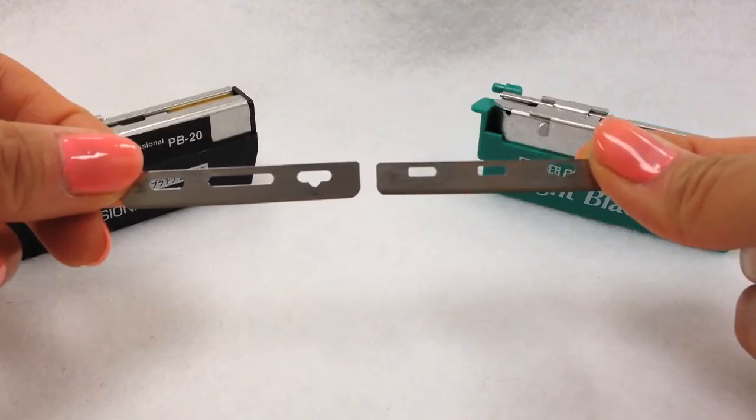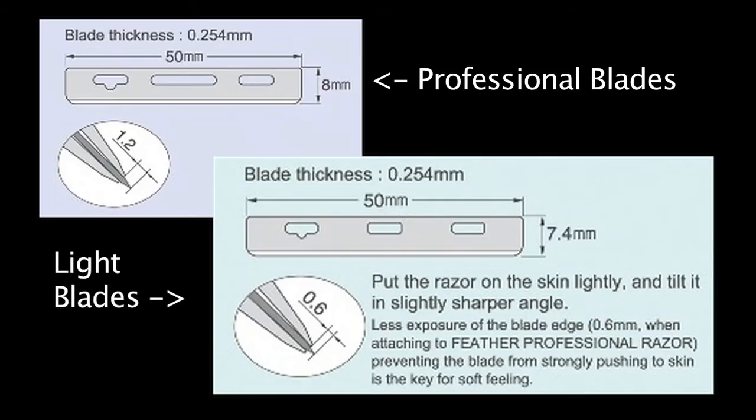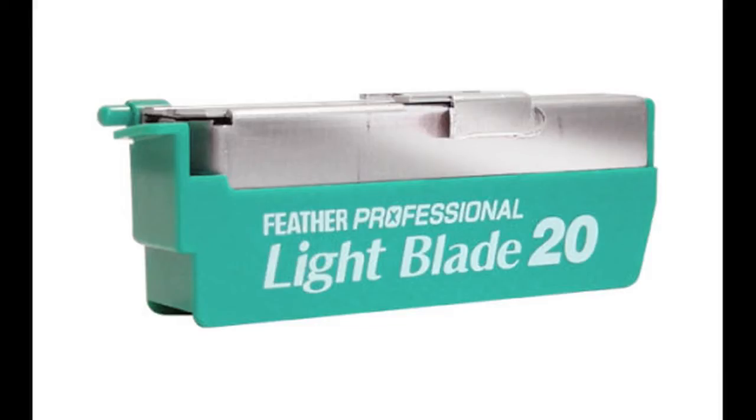The difference between the Professional Blades and the Light Blades is that the Light Blades have little blade exposure. Notice how the height of the Light Blade is 0.6mm shorter than the Professional Blade, which creates less exposure of the blade edge from the razor. This is why the Light Blades are great for sensitive skin and for shaving women.